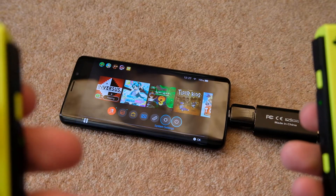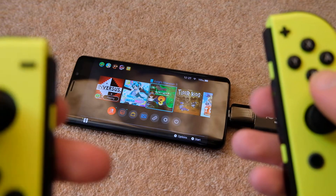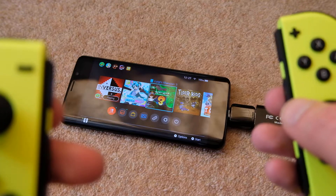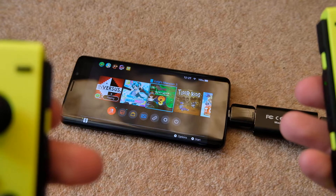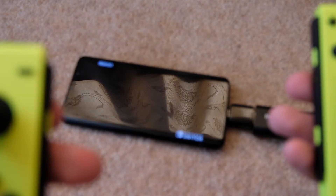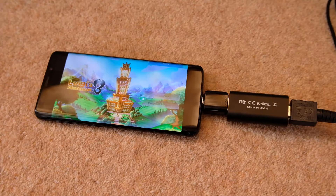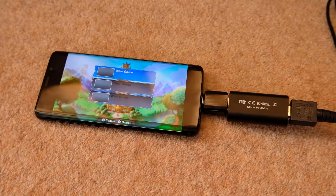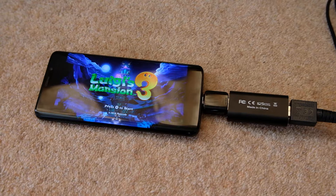I haven't really played anything that would help me determine whether the lag on here would be unworkable, but as you can hear the sounds are coming through. So the sounds are coming through the phone just with the default settings in the app. That doesn't feel laggy at all, even just going through the menus there. It's what I would expect.